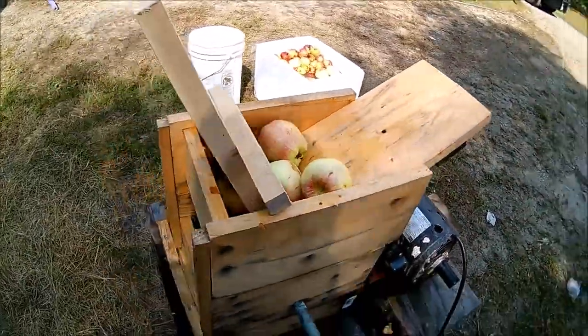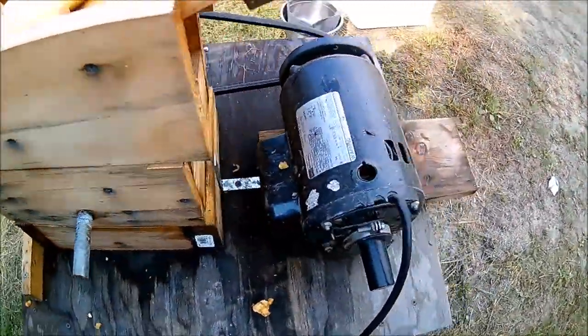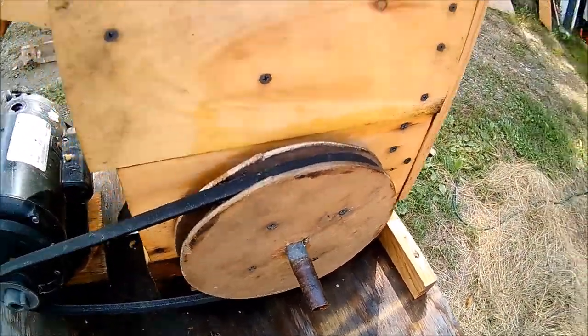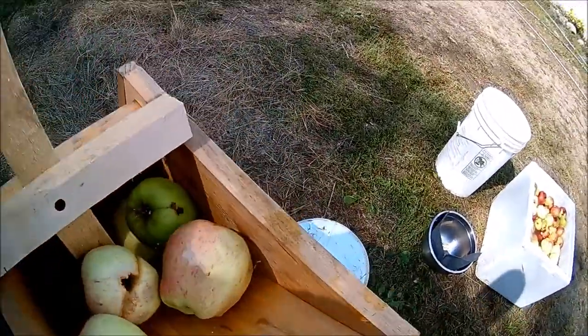This is a scratter I built — it will catch the pulped apples down there. It's got a one-horse Crasper motor on it, with just a little pulley system, a little flywheel I made, a little chute that runs down, and this is just a pusher for the apples.